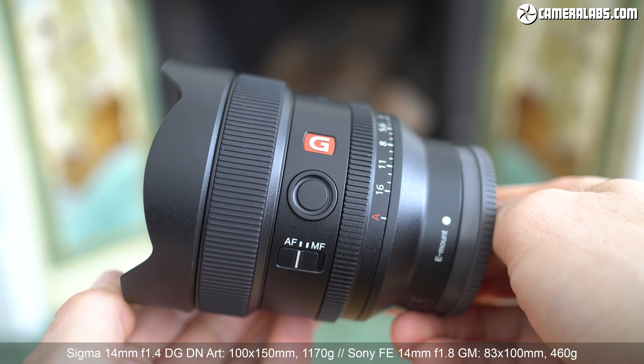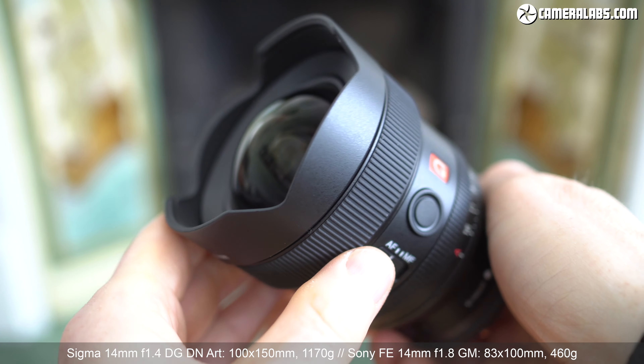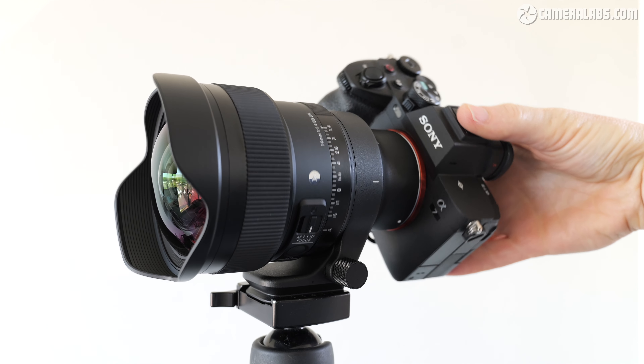Just look at the Sony 14mm in comparison — sure, it's not quite as bright at f1.8, but it's considerably more compact and usable handheld. Sigma realises this and pitches the 14mm f1.4 as being optimised for astrophotography, where you'll typically be shooting from a tripod. Indeed, it's supplied with a collar and tripod foot, sensibly taking the strain rather than your camera's lens mount.